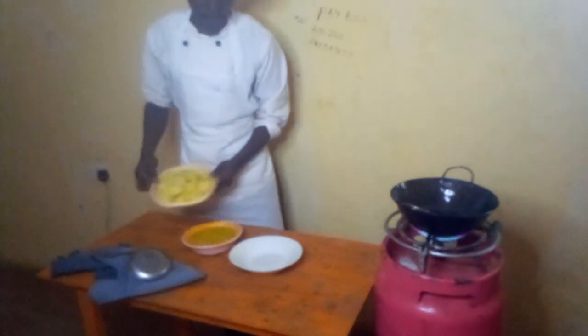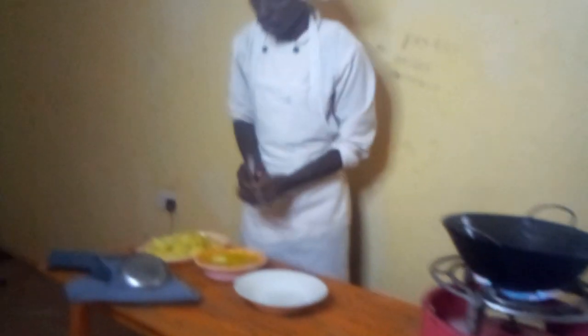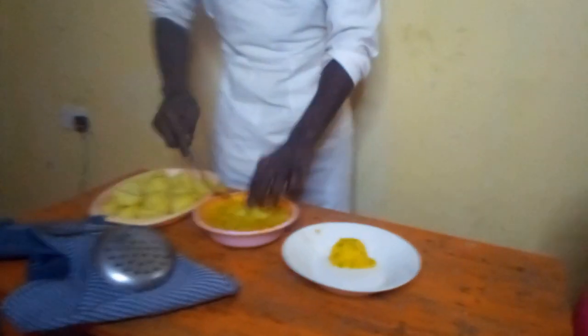We have our potatoes here. We are also gonna move, so we are gonna go with one.